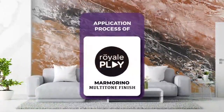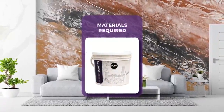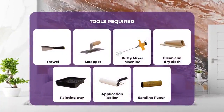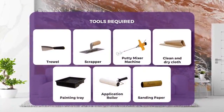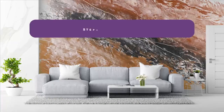We are now going to learn the application process of Royale Play Marmorino Multi-Tone Finish. Materials required: Royale Play Marmorino. Tools required: Trowel, Scraper, Putty Mixer Machine or Handheld Mixing Rod, Clean and Dry Cloth, Painting Tray, Application Roller, and Sanding Paper.